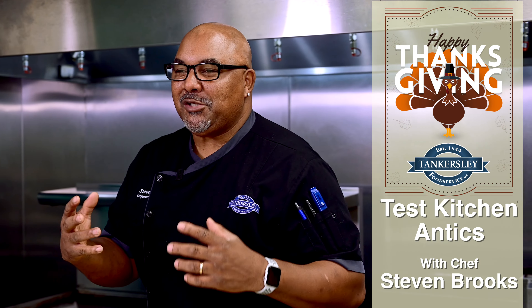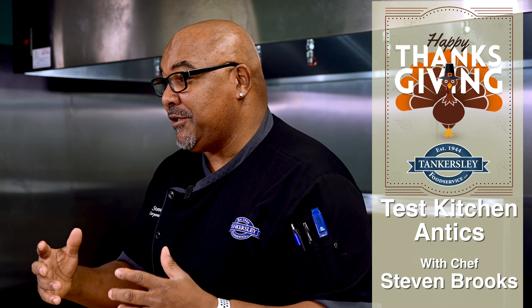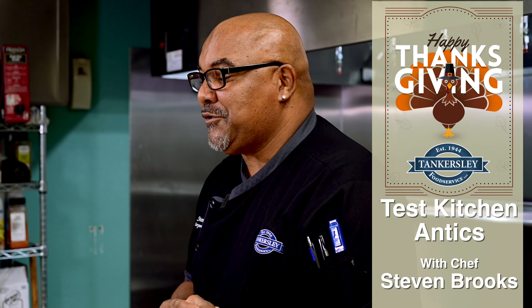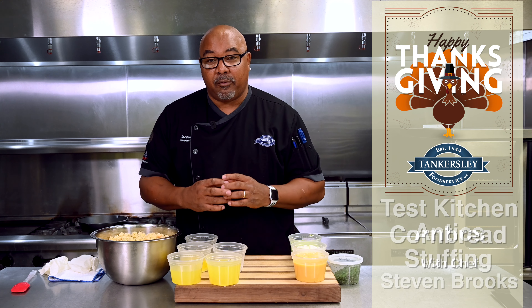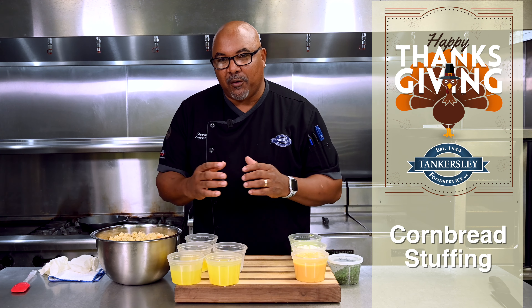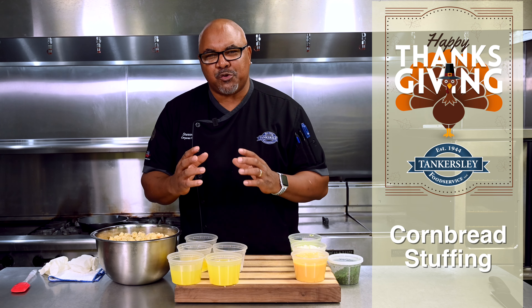What's going on everybody? It's your boy Chef Brooks. I want to welcome you to the Test Kitchen here at Tankersley Food Service for Test Kitchen Antics. Today I want to make you a beautiful cornbread stuffing — so simple, something that I think your family will truly enjoy.